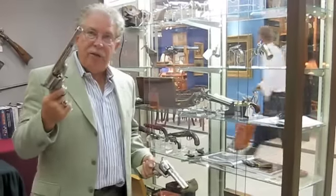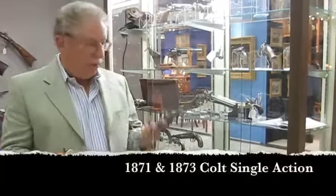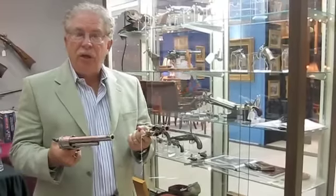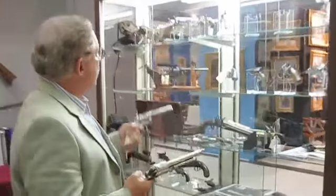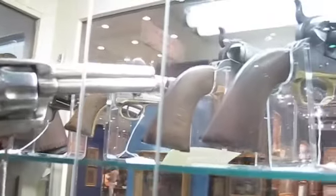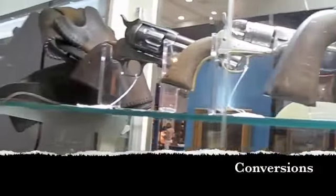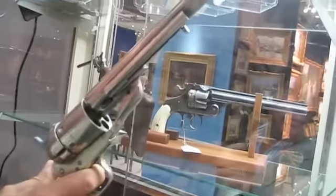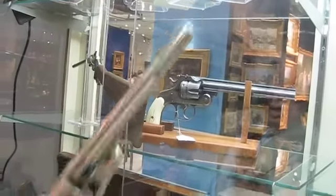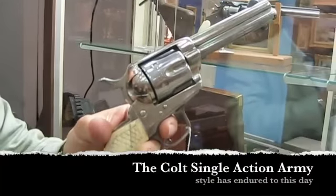I have the Model 1871 Colt single action and the Model 1873 Colt single action, and this is the evolution. Colt started with a percussion gun, then went to conversion guns, then to a single action that was not a conversion but not the ultimately chosen style.